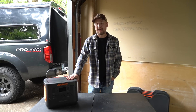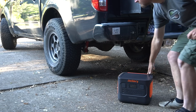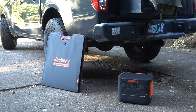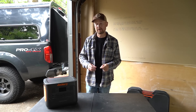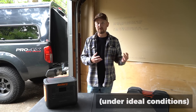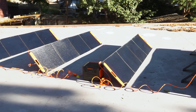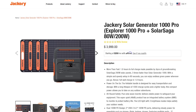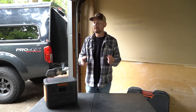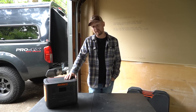Today I'm going to look at the Jackery Solar Generator 1000 Pro. This is a package that includes the Jackery Explorer 1000 Pro and a set of four Solar Saga 200 solar panels — that means 800 potential watts of recharging power going into the 1000. This particular setup is not necessarily for everybody, both in terms of bulk and budget, but if it's potentially useful for you, I'm going to take a look at it and tell you what I found and what I think.